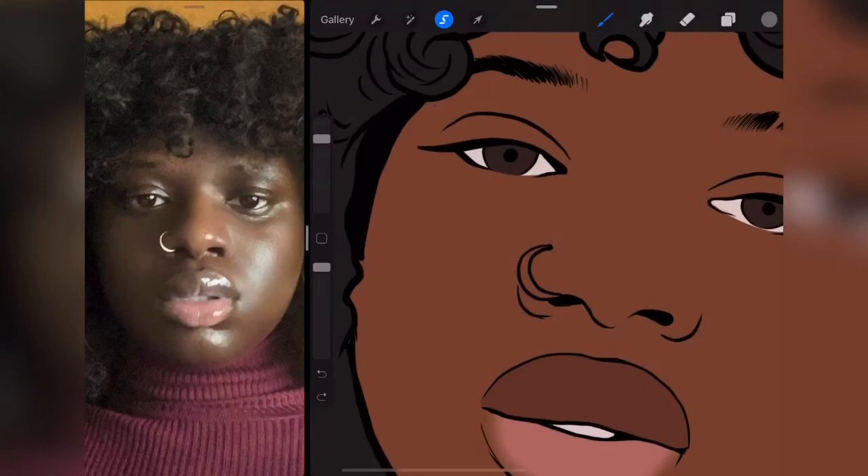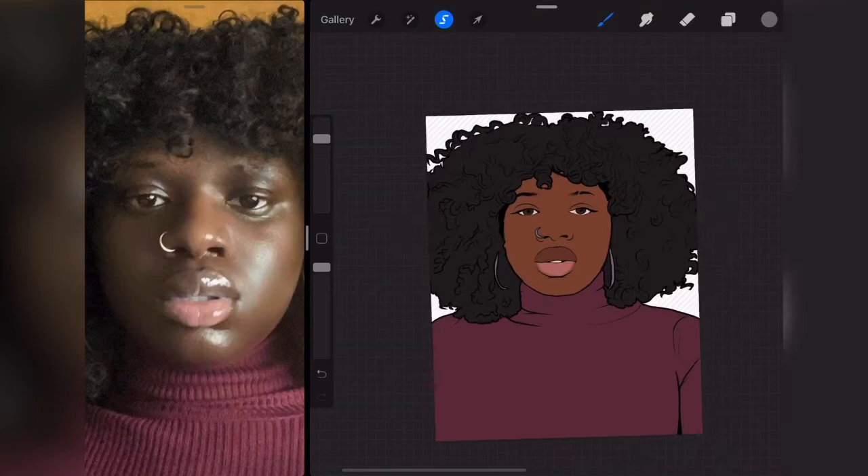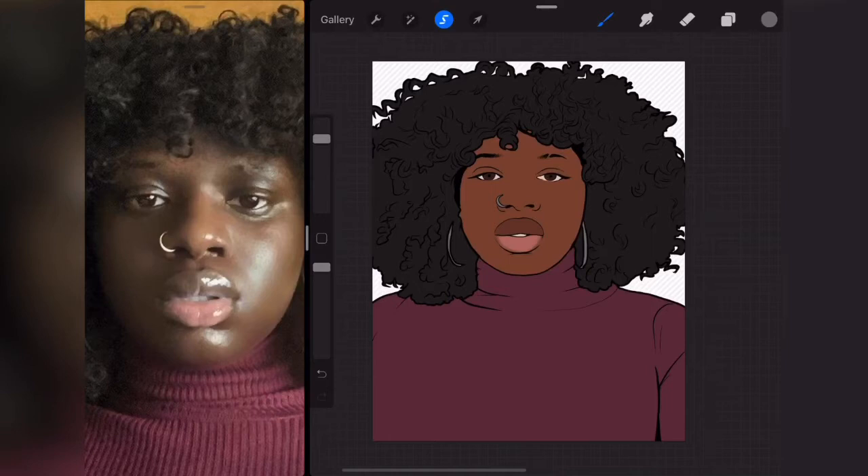That looks kind of better. The upper lip is slightly darker than the bottom lip, so I'm taking this down and adding a little bit of red. Let me just pick up the color for the nose and fill this up. We are done with the base color for the painting.